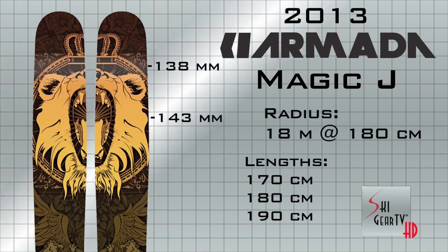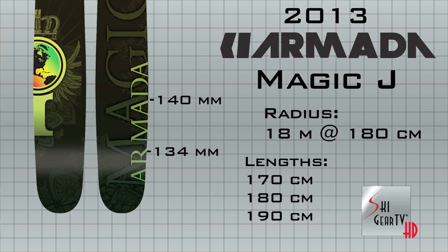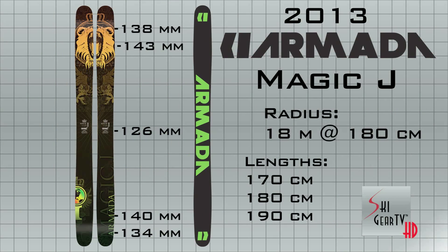The dimensions at the contact point on this ski are 143, 126, 140 with a 20 meter radius, thus giving it more float than the JJ, a slightly stiffer platform, and also more stable at higher speeds.